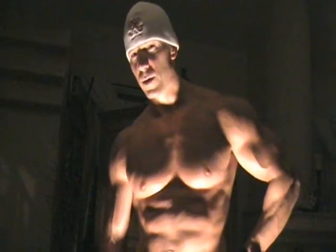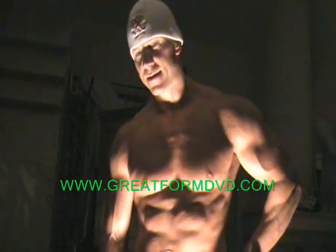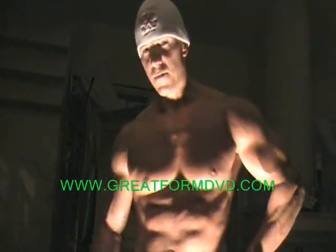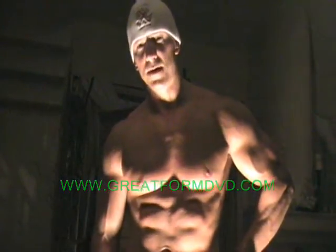All right guys, that's all it takes. Just do those two exercises back to back for about four to six total sets and you're going to get amazing results for your shoulders, guaranteed. For more hot tips and strategies on workouts and nutrition, feel free to visit me anytime at greatformdvd.com. I'm Robert Martin — I look forward to seeing you there.